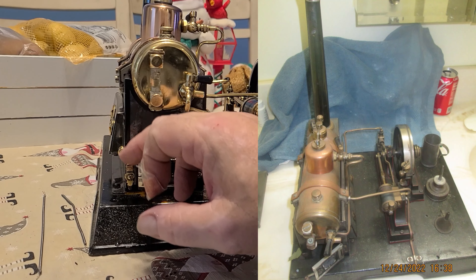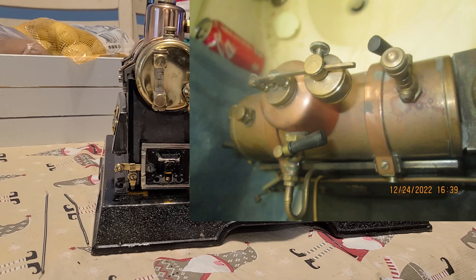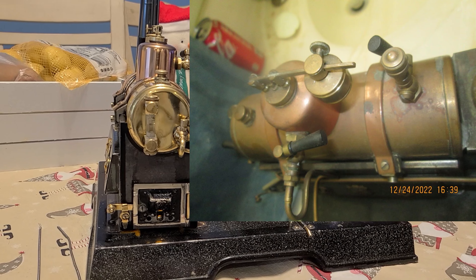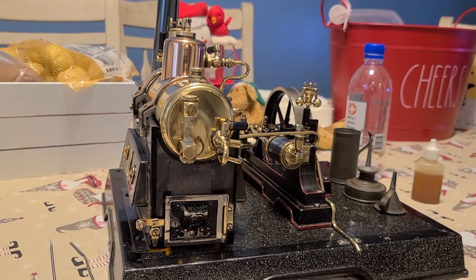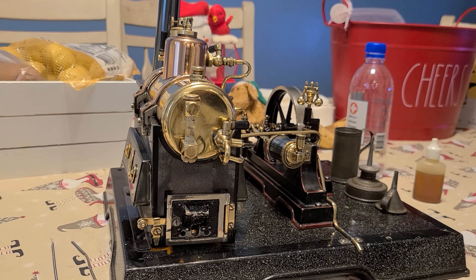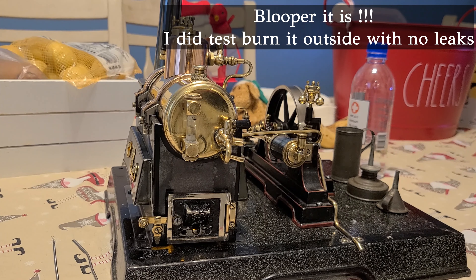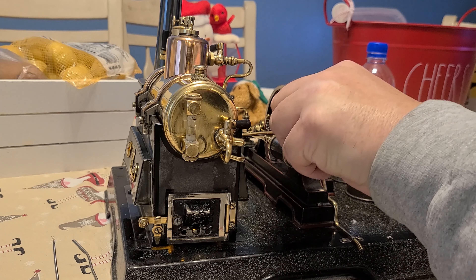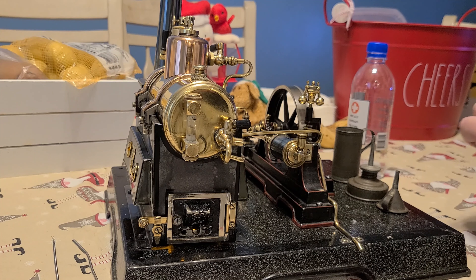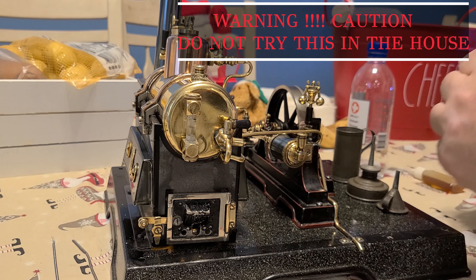I'll see if I can put up some photos of what it used to look like. We'll see if it will heat up a little. I actually have little to no idea if it will work at all, or if this thing will just be a blooper. I don't even know if the whistle's open. I've done a little bit of oil. Hopefully all that stuff — I did not even get a belt on the governor. Let it heat up for a second.